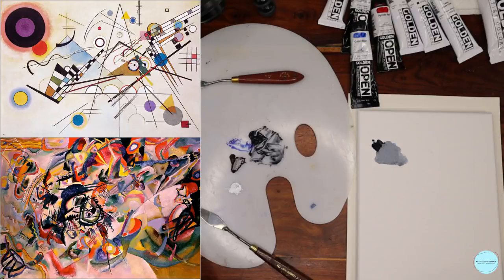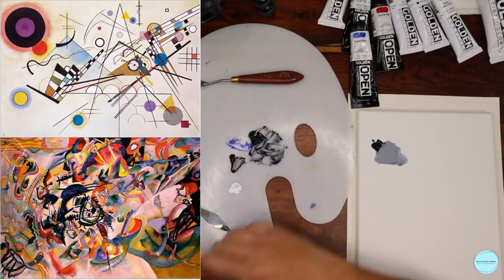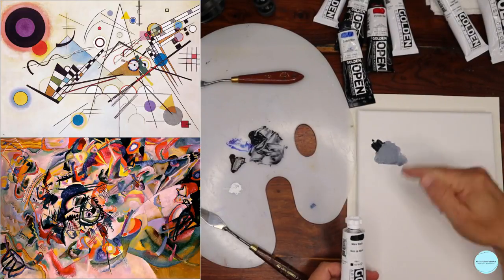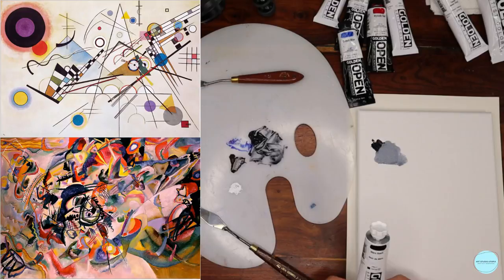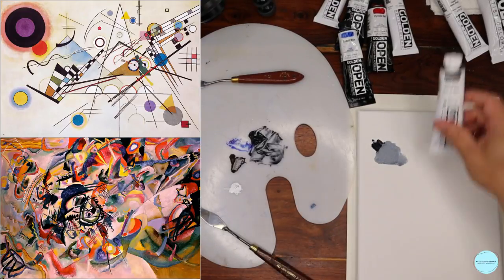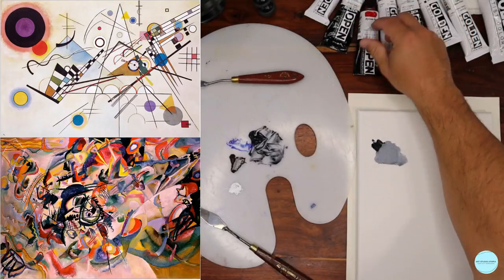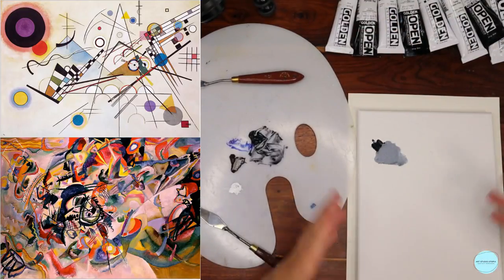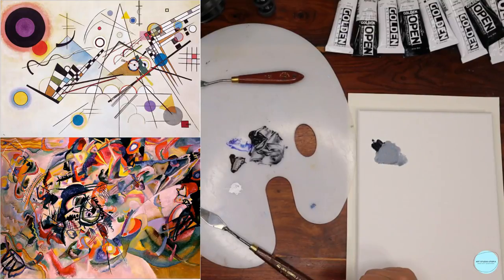If you were to grab your black right out of the tube and place it by the side, you may be able to see some differences. The idea is for you to be able to control the shade and the range of your blacks in order to create these grays. Because remember — with the grays, we create the tones. Playing with that, I'm going to use a little bit of that today.